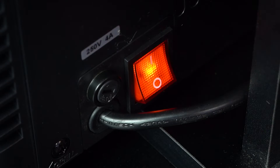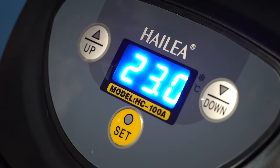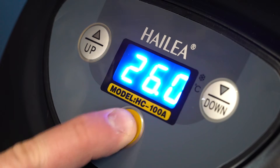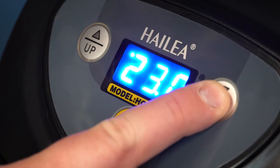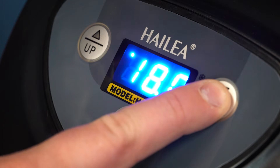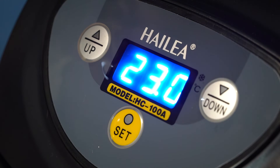Once both the canister and chiller units are full of water and running, you can set your desired temperature on the digital display. To do this, hold the set button on the chiller down for a few seconds until it begins to flash. Then, using the down or up arrows, set the running temperature. Once the screen reads your chosen temperature, press the set button once and release. This will save the setting and the chiller will automatically maintain your chosen running temperature.